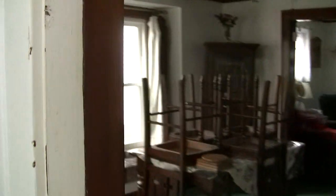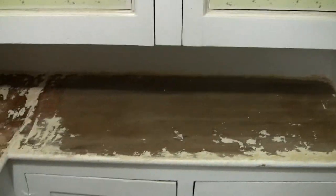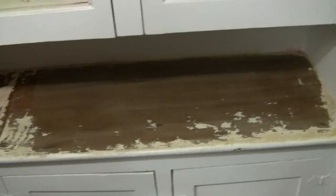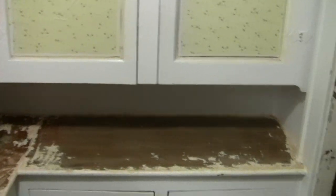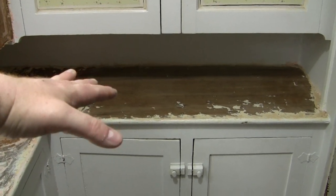So we're going to use the Peel Away 1 to do the rest of this project, including these door frames here, so that they will match up when we're done. You put this stuff on and if you're not going to be right there — of course, we have three cats — we used some of the paper. My wife also stayed down here to make sure the cats didn't get into it, since it is toxic. When you're ready to take it off, you scrape off the paint, then wash the surface down with a sponge and water. That surface is now clean and safe to touch.